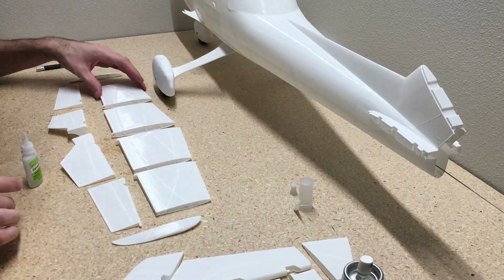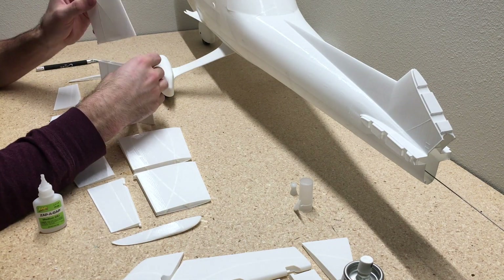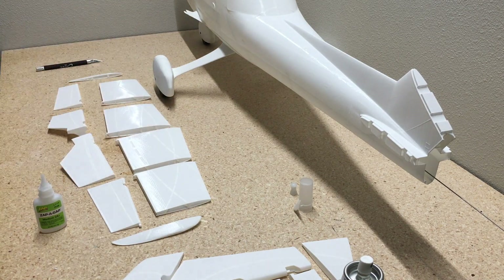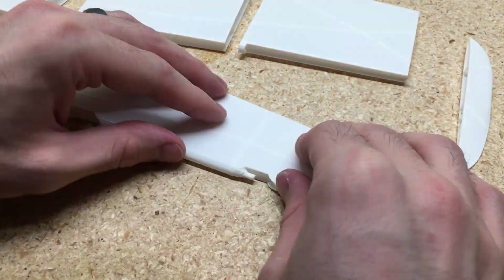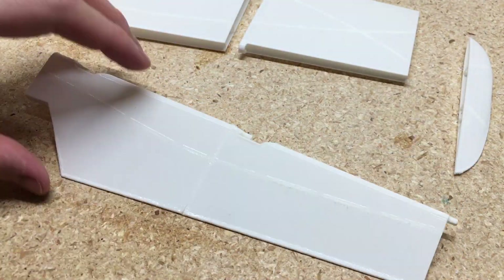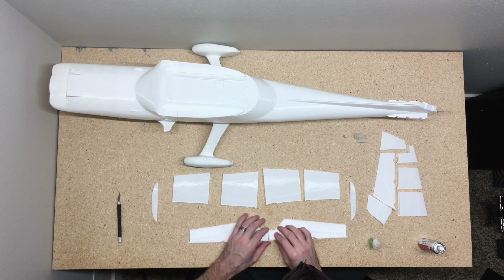Before you add any glue, you want to make sure you test fit all the parts and make sure they fit nicely. Make sure that all the seams between the parts don't have any lip or edges on there, because that will really show in the final product once you get done with it.